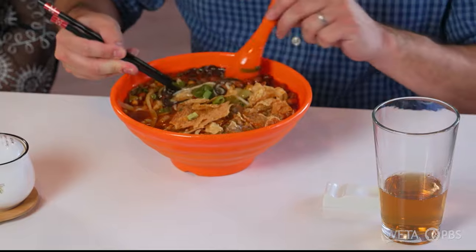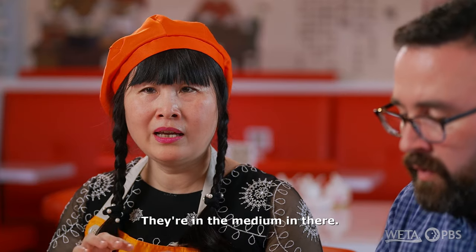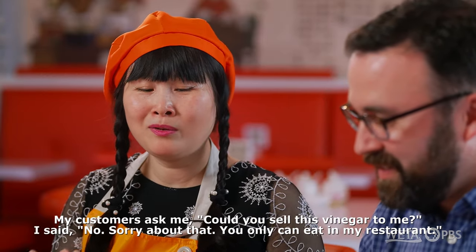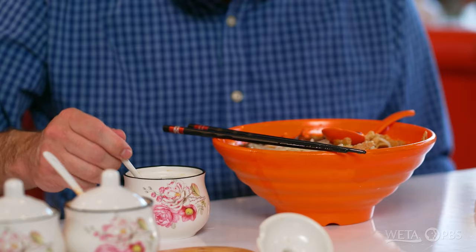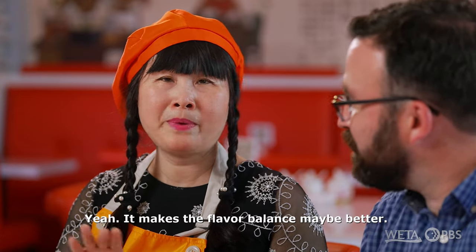And of course there are some noodles hidden down here as well, right? This is a very special noodle. Normal noodle is sometimes maybe too soft, but this is not soft but not too tough — they're in the medium. Tell me about these sauces here as well. This is my secret vinegar. I always recommend — customers ask me, could you sell this vinegar to me? No, sorry about that. You can only eat it in my restaurant. People want to take this vinegar to go? Yes! I'll go with three spoonfuls then. We also have mild spicy sauce and super spicy sauce here. There is a little bit of heat from the broth, but the vinegar almost kind of helps smooth that out. Yeah, they make the flavor better.